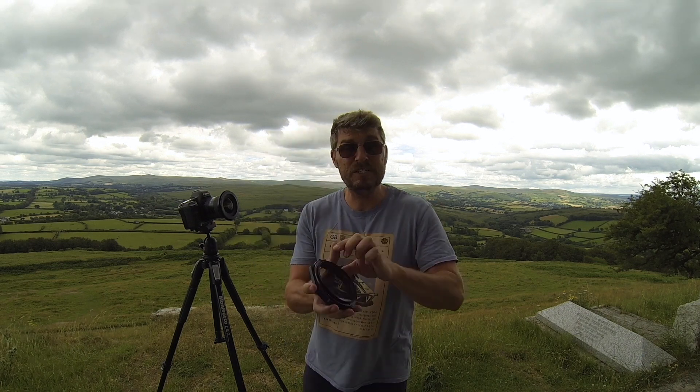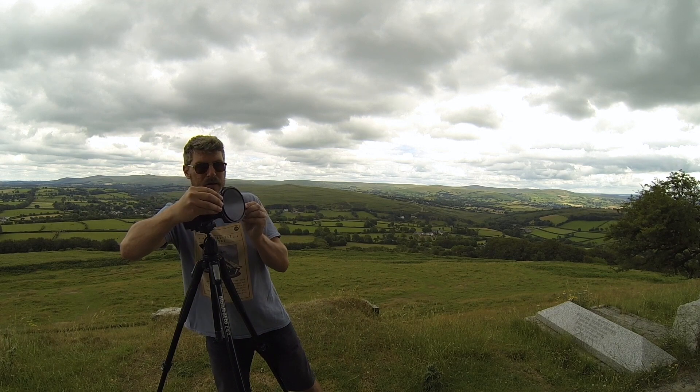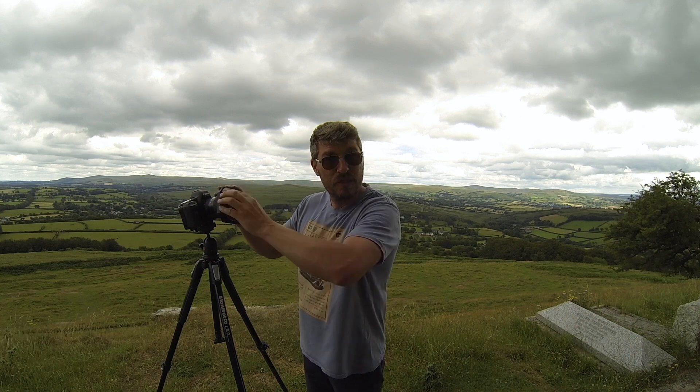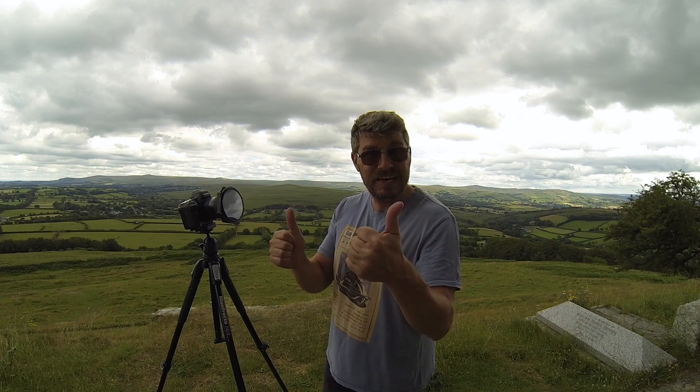Nicely screwed on. And when it's on the holder and you want to change your polarisation, turn it the way you screwed it on. That way you won't accidentally undo it and it won't fall off and land on the floor. Easy peasy.